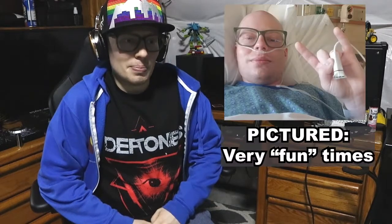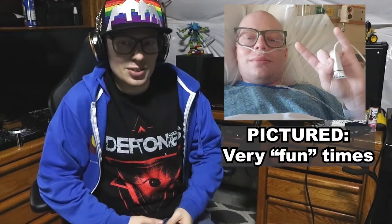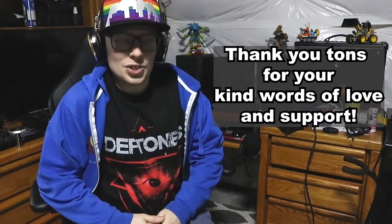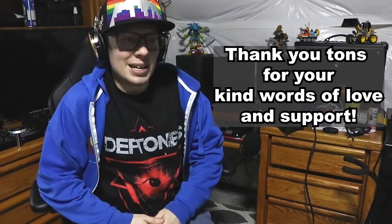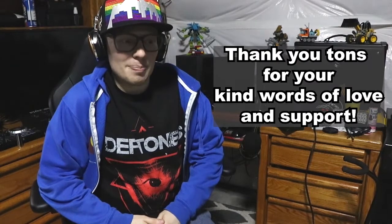Hey everyone, it is Brandon once again. As I posted about in the last few days, I just came back from surgery — not one of my best experiences, but thank you to the medical staff who got me all set and took care of me while I was in the hospital. I am back home now, just kind of chilling and taking it easy, and I'm actually not hurting as much as I thought I would, so I'm thrilled about that.